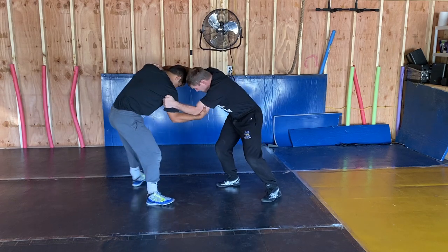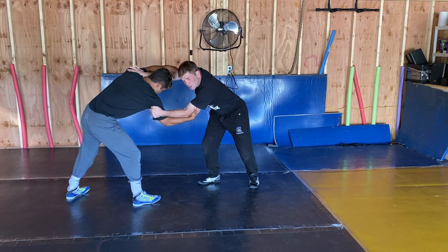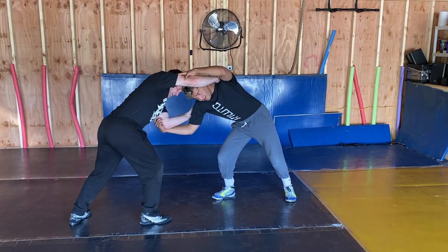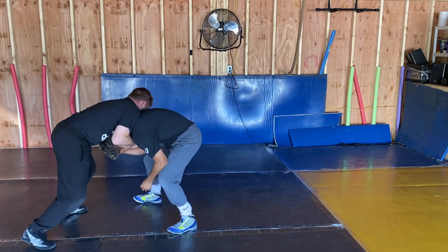Inside tie. You push the shoulder away a lot of times too. Inside tie, head pressure. Push that shoulder away. You feel that guy's pressure a little bit? Pull him here.